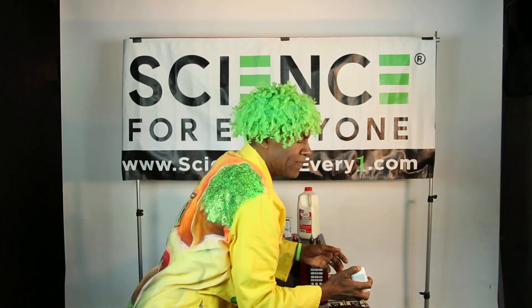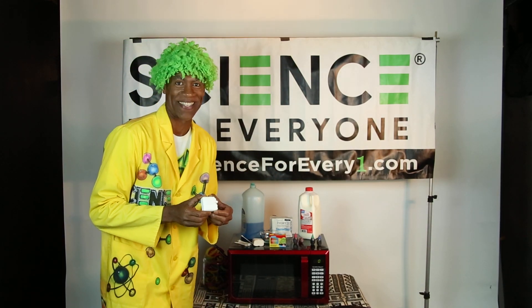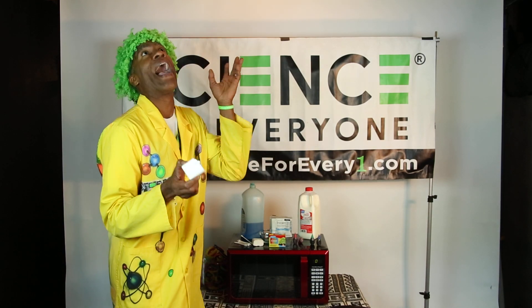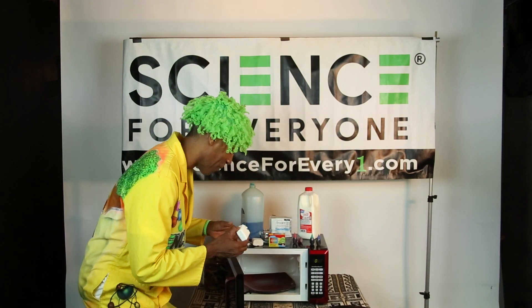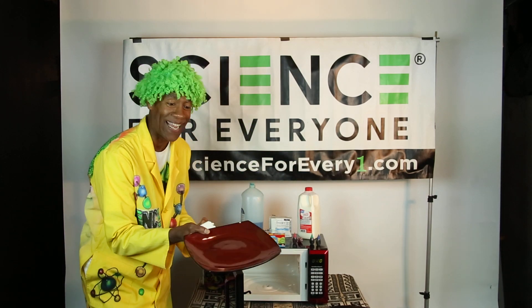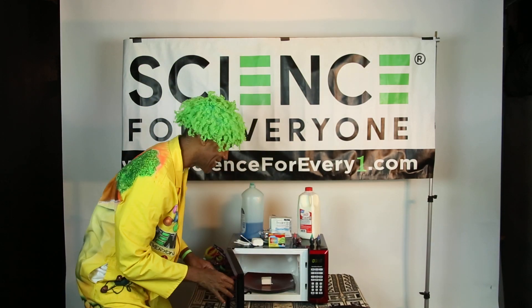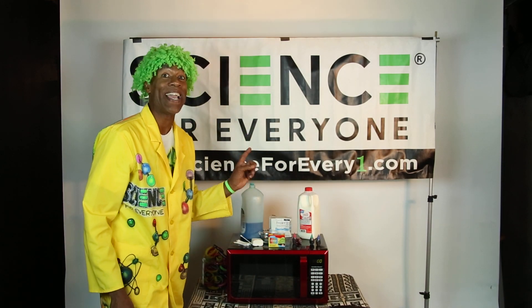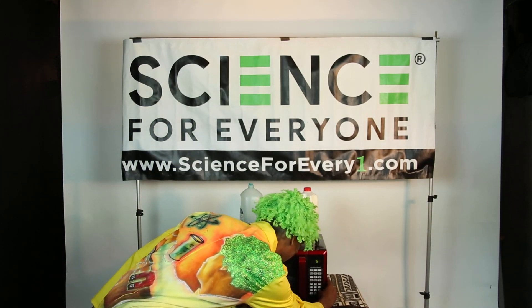That's how I roll. Now, what we're going to do next — take your half a bar of ivory soap. We're going to open the microwave, grab a plate, stick your half a bar of ivory soap right in the center, and stick it back inside. Now we're going to turn on the microwave for 90 seconds. Here we go. Awesome.